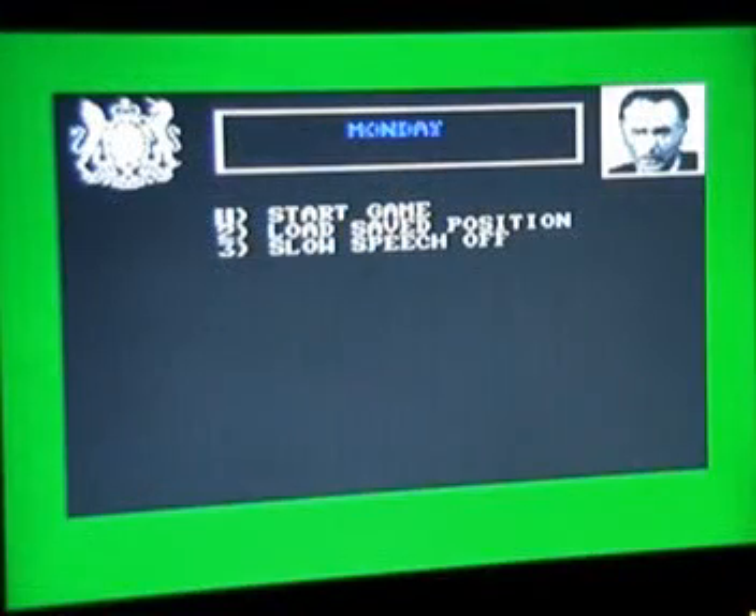The game has loaded, and as you can see it says Monday at the top of the screen. There's also a rather badly — or maybe quite well digitised at this point in time for the Commodore 64 — picture of the Prime Minister in the top right-hand corner. You've got three options: start the game, load a saved position, and slow speech off. I think I'd rather have slow speech off. So let's start the game.